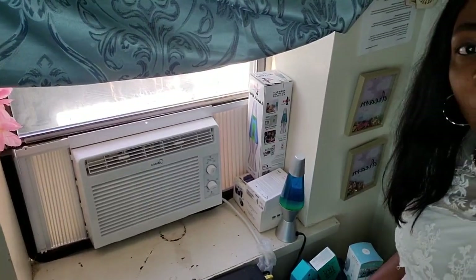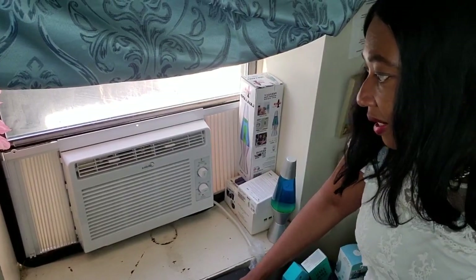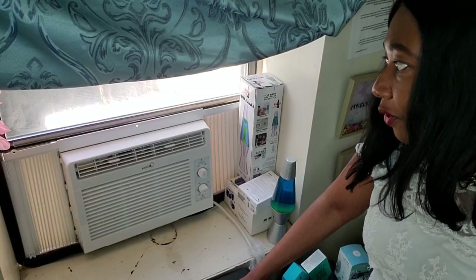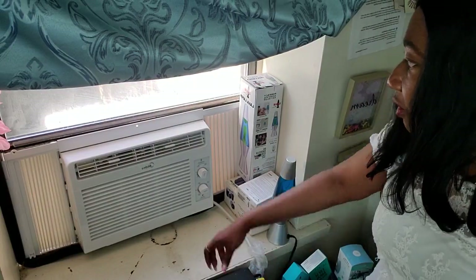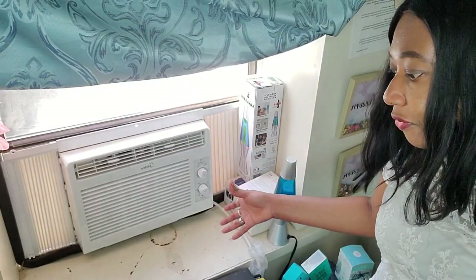A lot of people saw me struggle to put the air conditioner in and install it myself. I did it myself, and just the way you saw me struggle to put it — it is still the same way. I haven't removed it. It's been there for all this time. Maybe it wasn't last year; it was probably the year before I purchased it, and it's still holding tack. It's still perfectly fine.